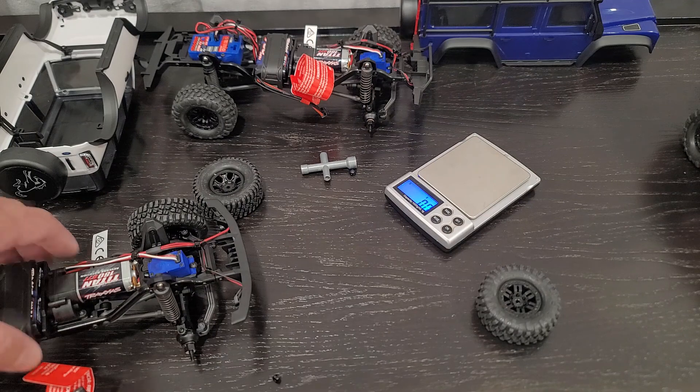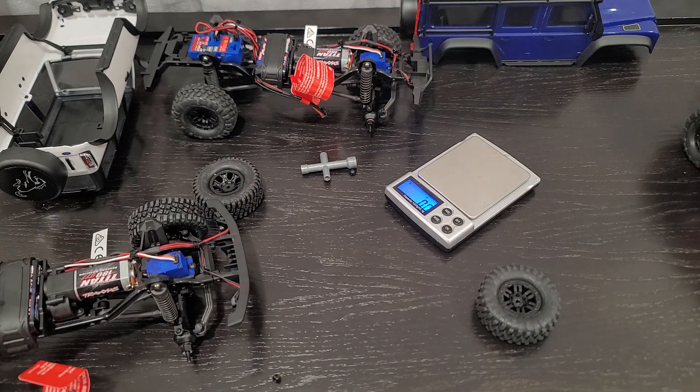That is the weight difference. Hope you guys found this video useful. If you guys have any questions, feel free to leave a comment below, and I'll see you guys in the next video. Bye-bye.